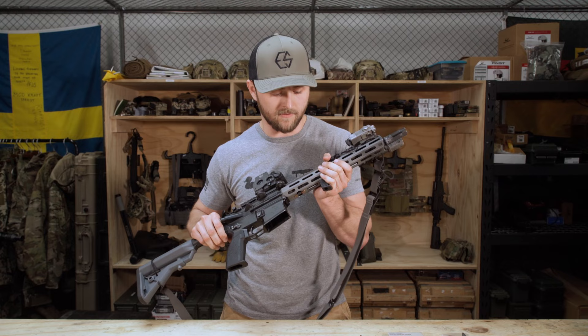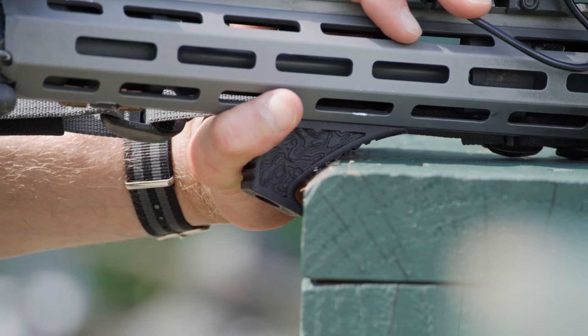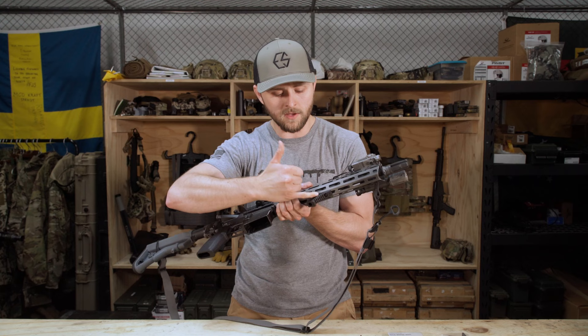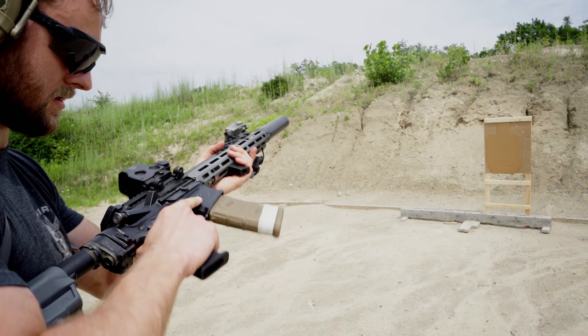The grooves also align with the bottom of the hook if you're using this as a barricade stop. So now when you drive this into a barricade, it's going to have greater surface area and connection, and you're not going to have any sort of slippage, and you can fully load into the gun when doing so. The width of the EFG is also designed to help fit between your fingers and build up a good reliable consistent grip, so you have more surface area that your fingers are wrapping around the EFG.